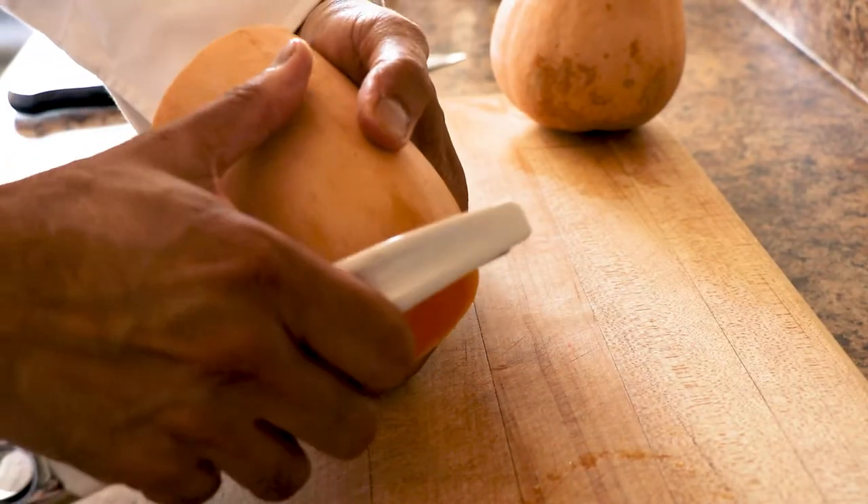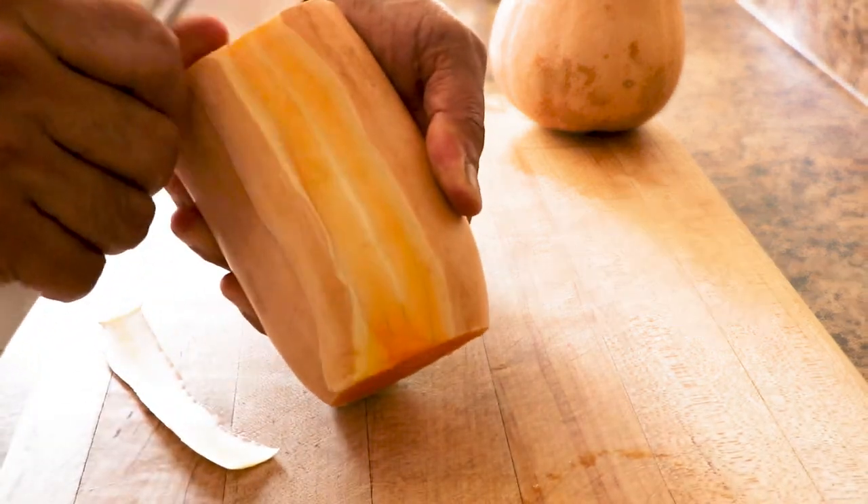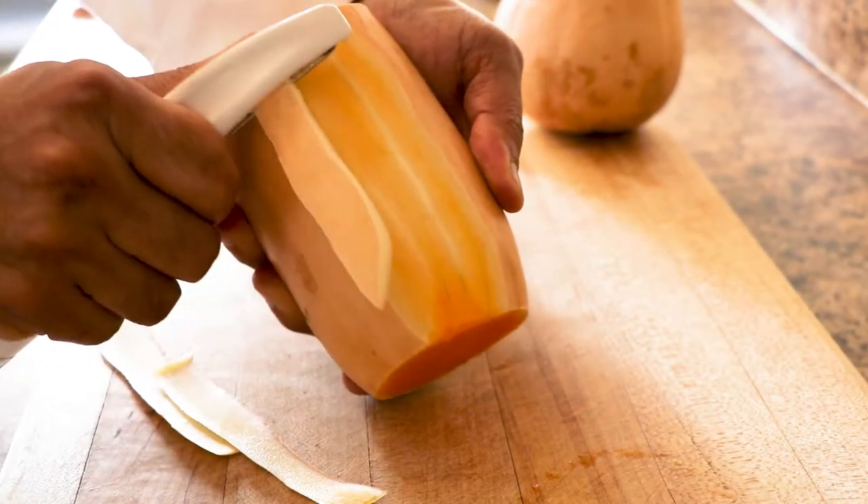In winter it tends to lose its sweetness, so make sure you make it only between the months of September to November, and then just leave it.